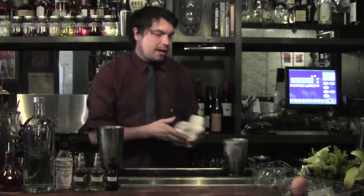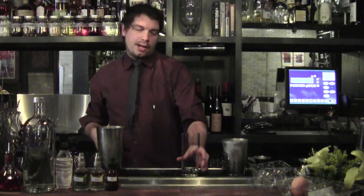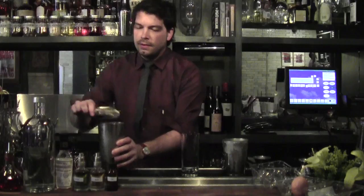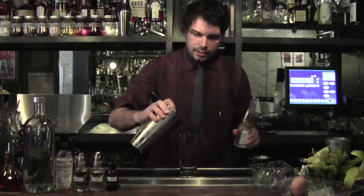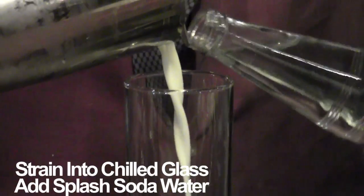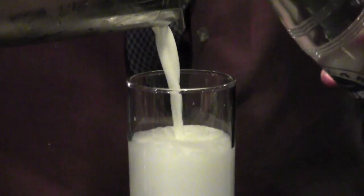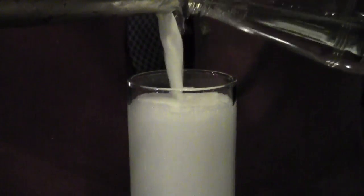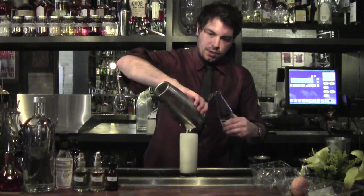When you're ready to strain this out, take your chilled highball glass and empty the ice out. You want to add your shaken cocktail with a little bit of club soda — that's going to add a nice froth and give it the nice foamy head that you want.